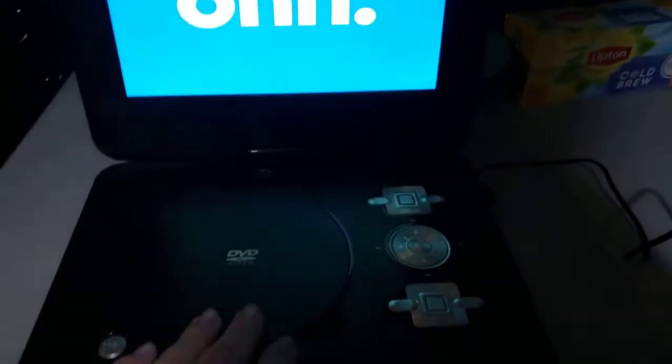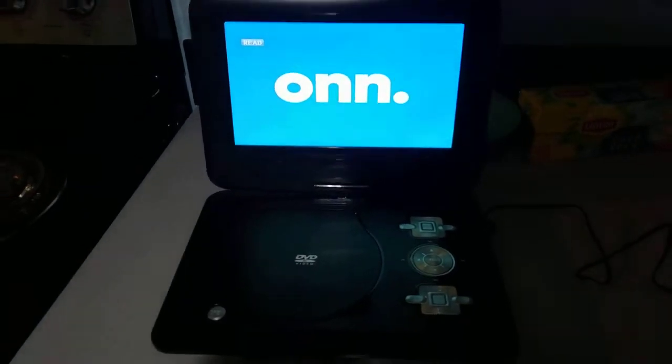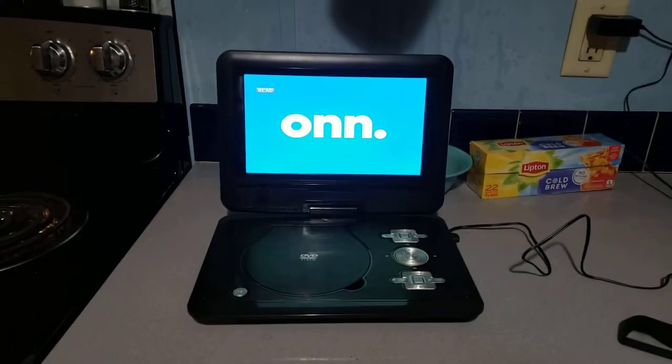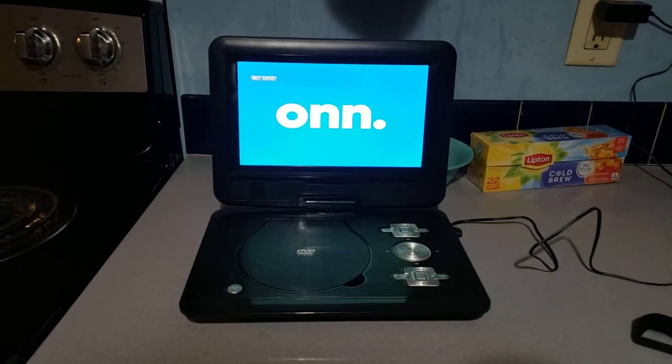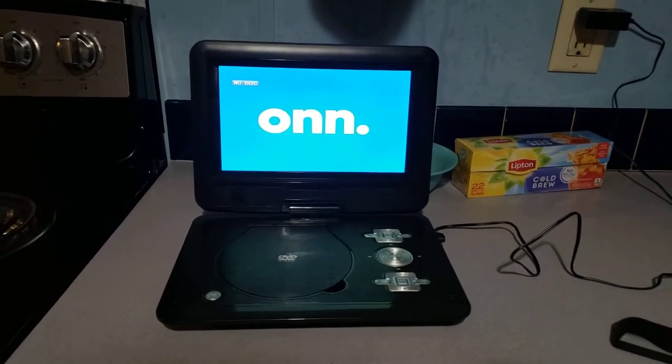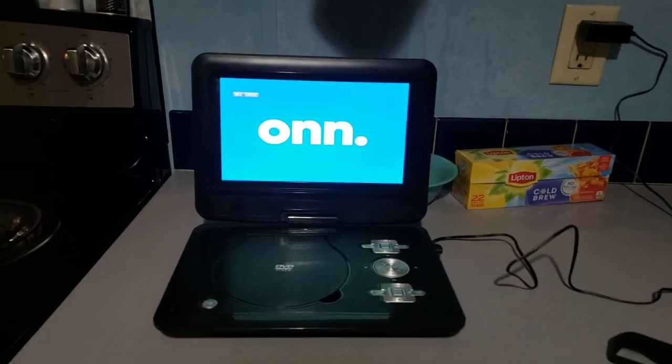So anyway, that's going to be it for me testing out my new portable DVD player. If you enjoyed this video, be sure to like, comment, and subscribe, and hit the notification bell so you don't miss a new video from my channel. Until then, this is Blake, the SBNYT Fan, signing out.